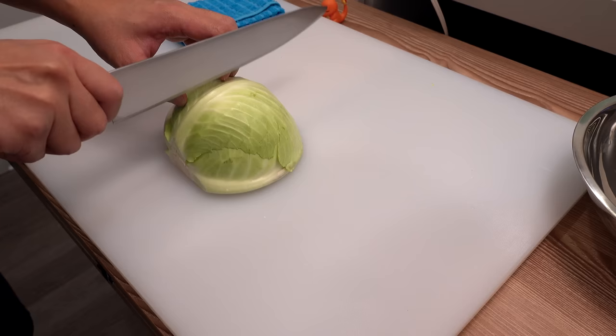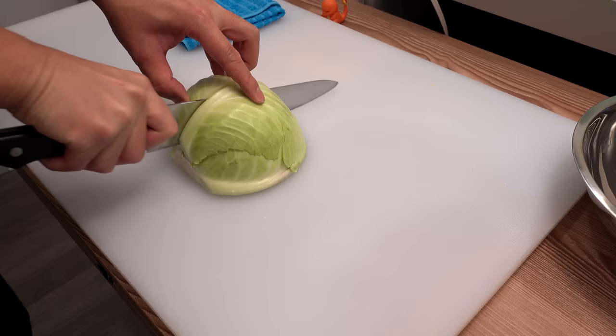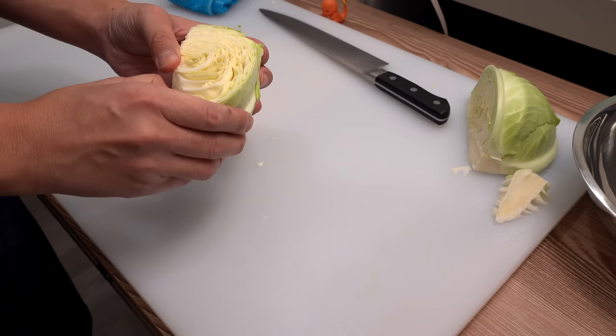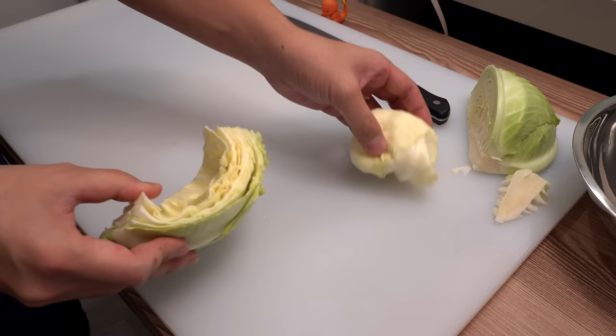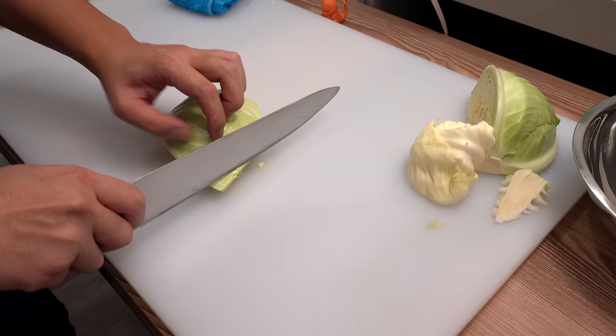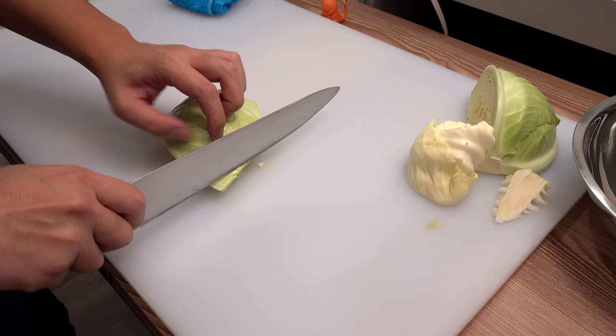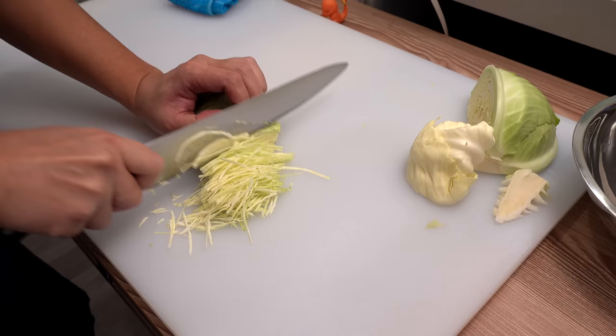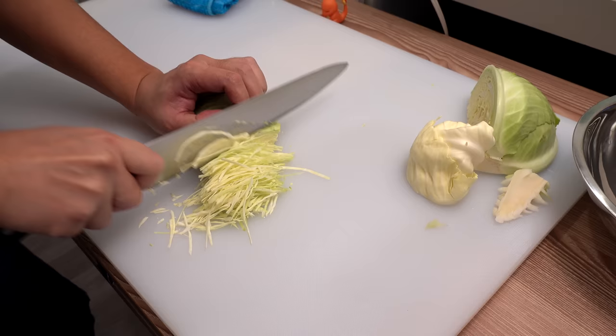Next we're going to prepare the shredded cabbage. First cut the cabbage in half, then remove the core and separate the cabbage in half since it's too tall to cut. Press the cabbage against the cutting board to make it flat, then cut it very thinly. Make sure to tuck your left hand fingers under the knuckles so you won't cut yourself — the side of the knife should always touch your knuckles, but the blade should never go any higher than that.